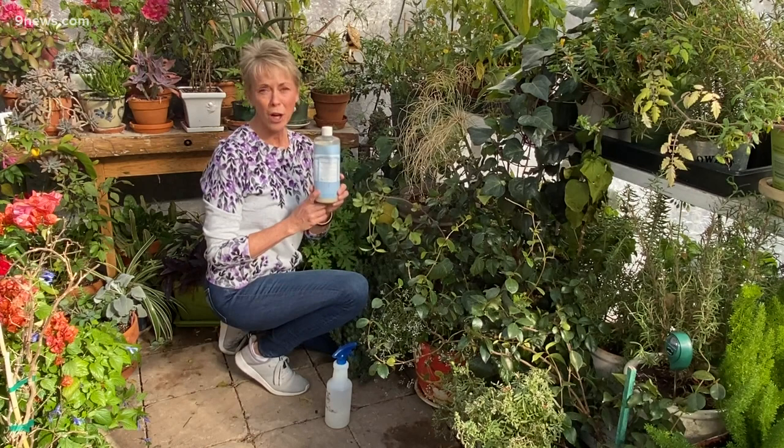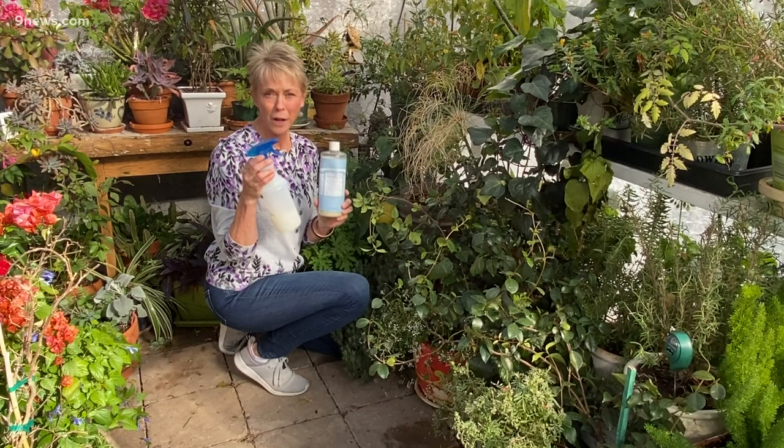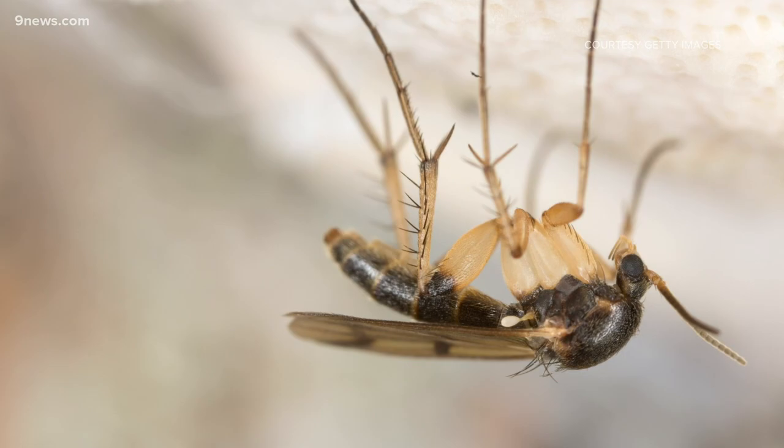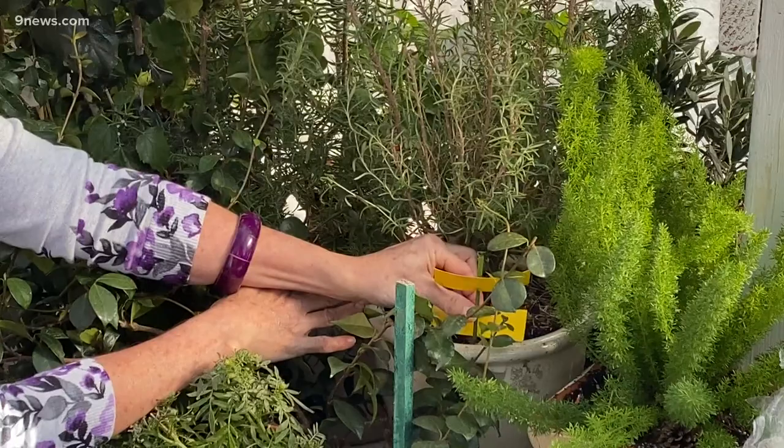Fungus gnats are the most annoying flying bugs and they are simply caused by over-watering. The easiest way to care for fungus gnats is to stop over-watering. While yellow sticky traps help and will capture the adults, you can also use mosquito bits on the soil.